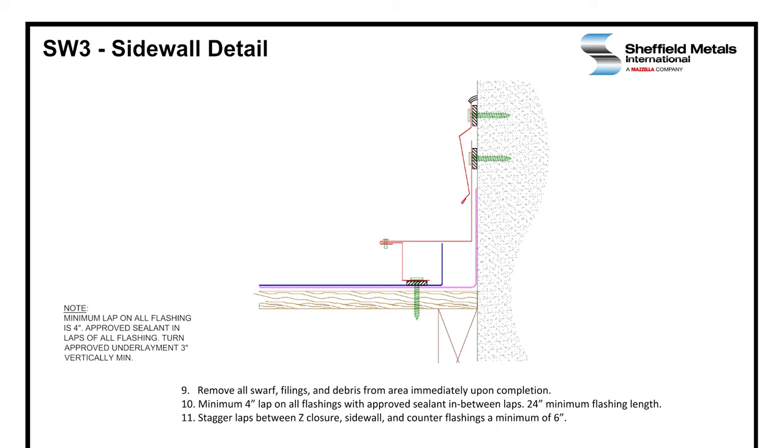Remember: after we rivet everything, we're going to remove all the swarf filings and debris from the area. We're going to have a minimum 4-inch lap on all flashings with approved sealant in the laps and a 24-inch minimum flashing length. Remember to stagger your flashings between your Z-closure, sidewall, and counter flashings a minimum of 6 inches.